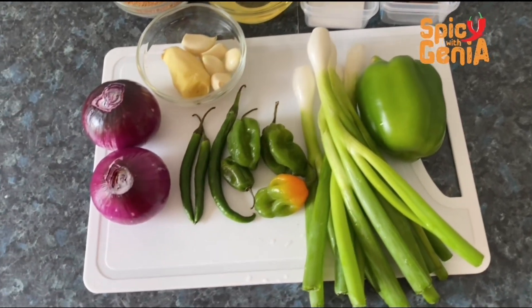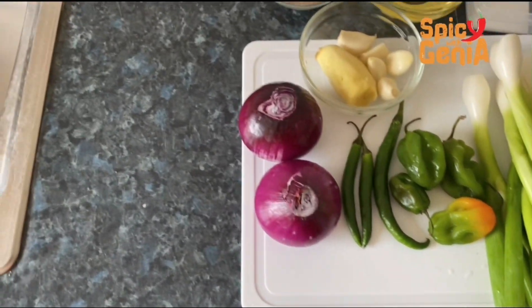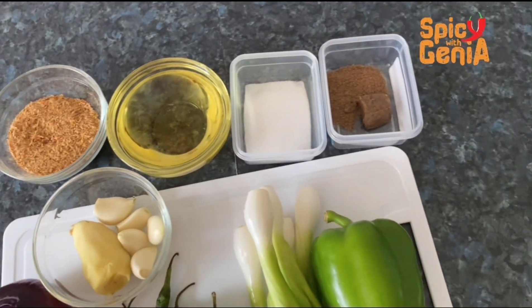For my ingredients I have one bell pepper, spring onions, habanero pepper, green chilies, two red onions, ginger, garlic, shrimp powder, oil, salt, and beef spice.